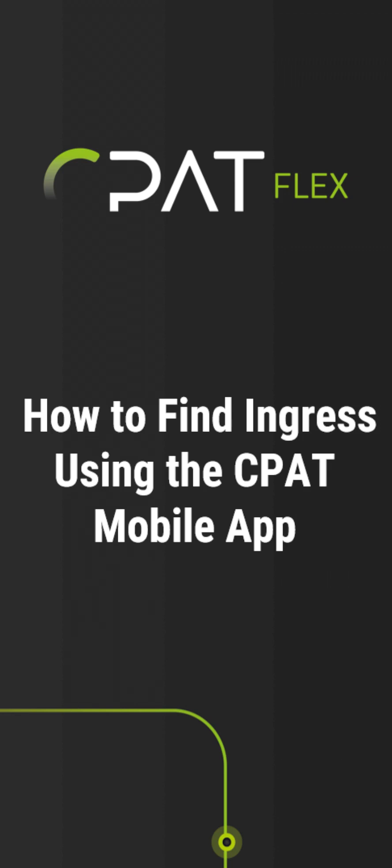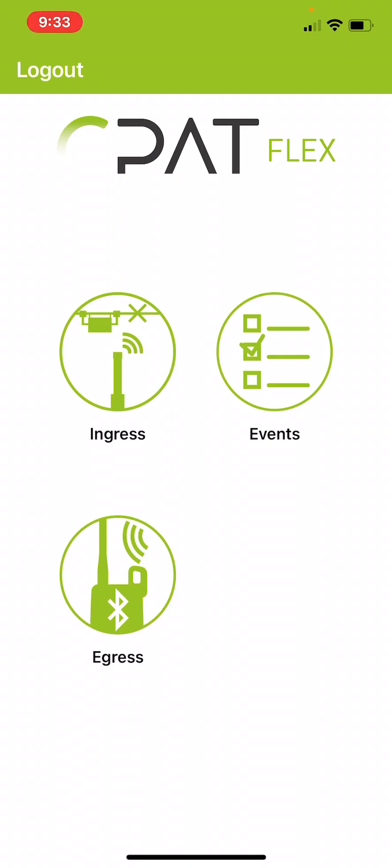This video will show you how to use the CPATFlex mobile app to locate ingress. Once you've logged in using the same login credentials that you would use on the website, you get to this screen and from here you choose the ingress icon.